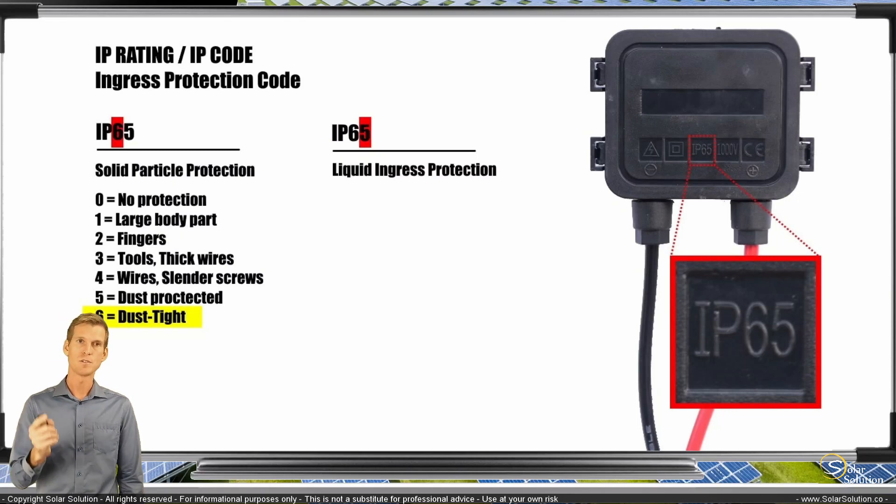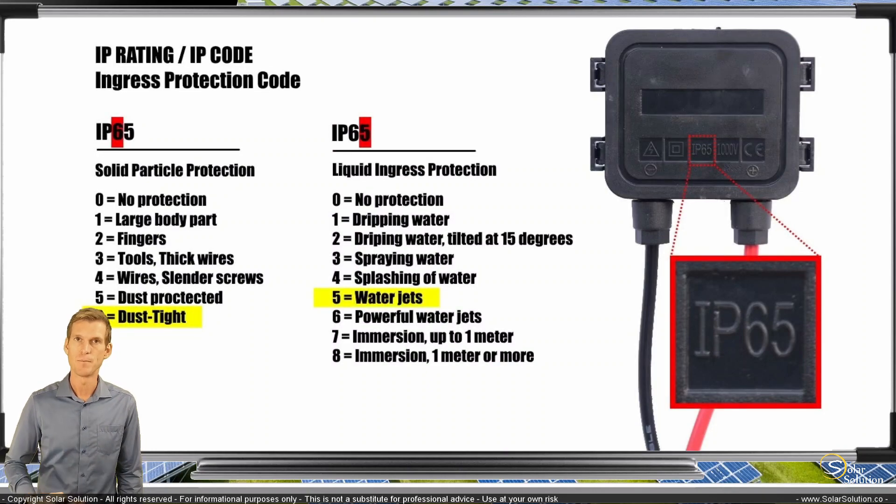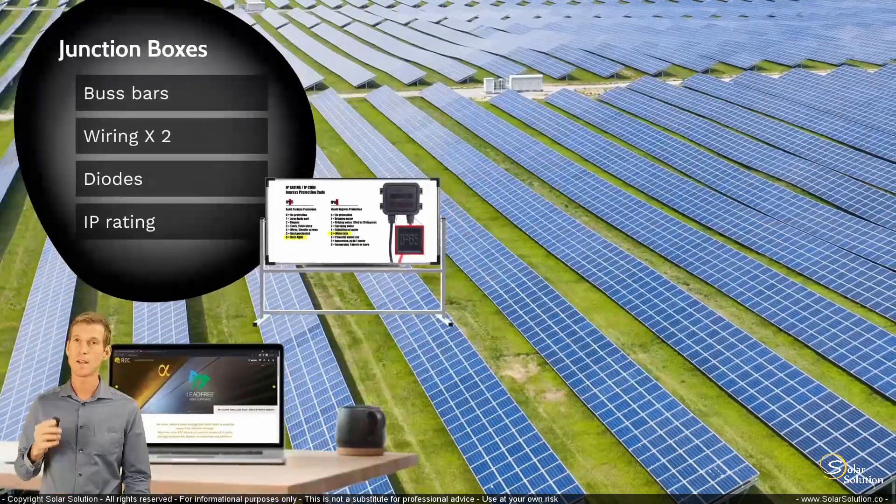The second number refers to protection against liquids entering the junction box. Again, 0 is no protection and the higher the number, the more protection you have. Number 6 is protection against powerful water jets, number 7 means you can immerse it in liquid up to 1 meter, and number 8 means you can immerse it even deeper than 1 meter. So this junction box with an IP rating of 65 is dust tight and protected against water jets, but would not be safe if submerged in a pool.